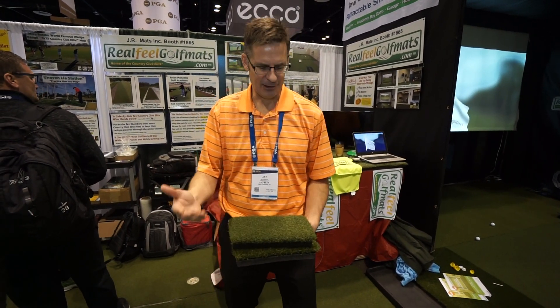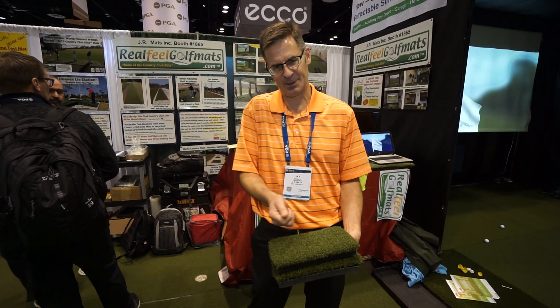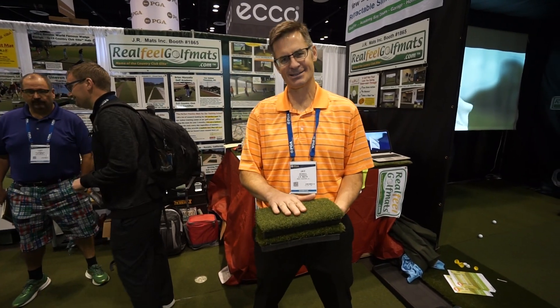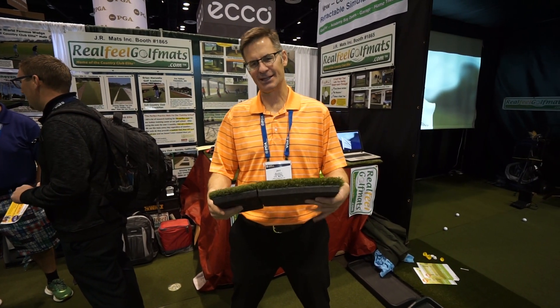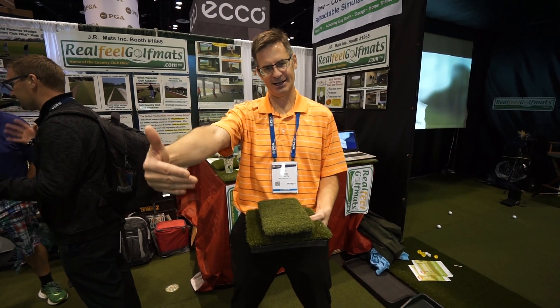I've had teachers tell me that off of poor mats, golfers actually develop a mat flinch, so they start picking the ball and actually involuntarily lifting their shoulders. So you want the most realistic mat — the Country Club Elite. One of the things we're doing with the sim rooms is trimming it out with a rough that plays more like a first cut, and maybe a piece of putting turf in front, and then the screen.